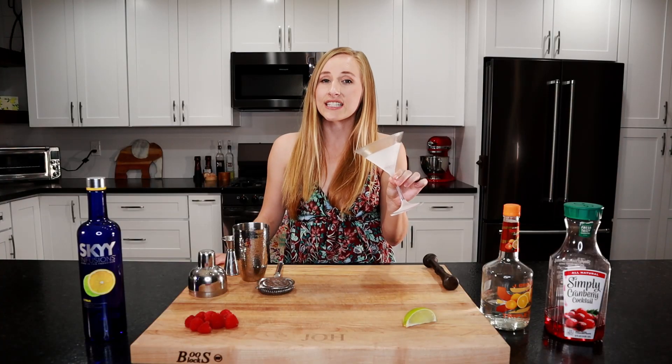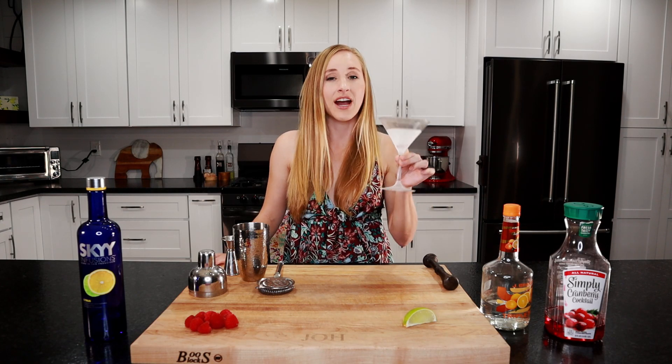You want to start out by making sure your martini glass is chilled, so put a martini glass in the freezer for a few hours before you make this drink. I'm going to put this back in the freezer because it defrosts really quick.